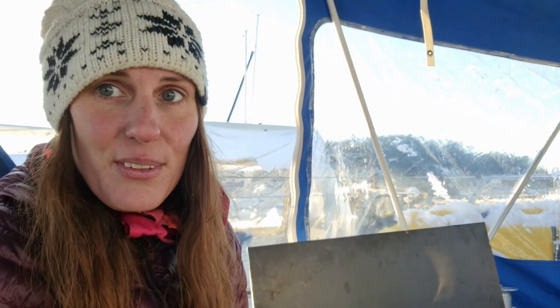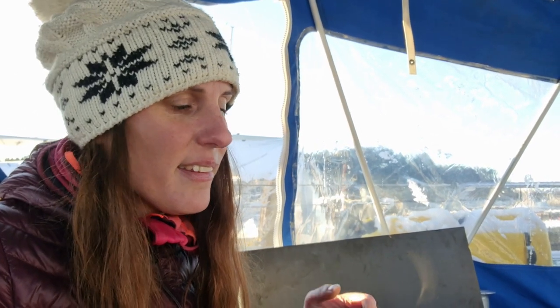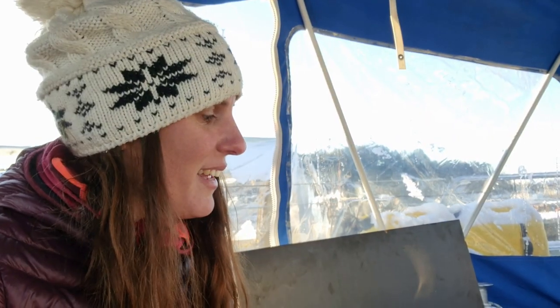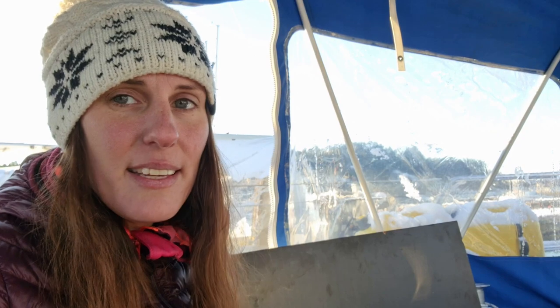If you are new to the channel you probably don't know that I had a lot of cooling issues in the summer. I have a leak in the cooling system. I started by taking my heat exchanger away and then I put it back in, and we concluded it is leaking — that's the short story at least. Now I got my new one right beside me, so I'm going to put it in. If you have followed the channel I think you can understand how excited I am to finally try to solve this problem. Let's get going — I hope to do it while there's still a little bit of daylight.